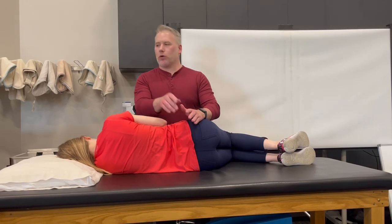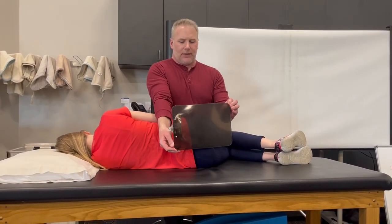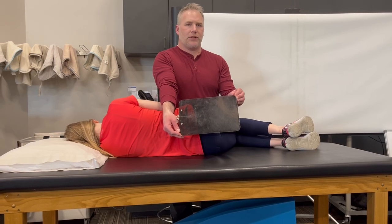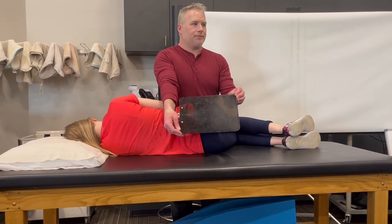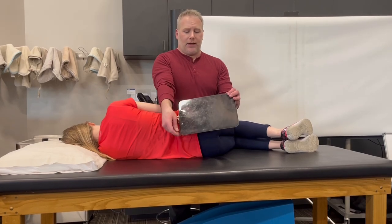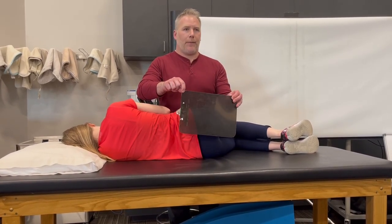This is a muscle energy technique to correct a left-on-left sacral torsion. Here's our left axis — the front of her sacrum is facing toward her left side on this left oblique axis. So everything I want to do here is take this right sacral base and pull it backward.